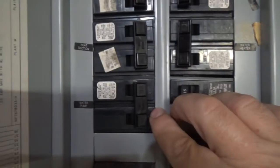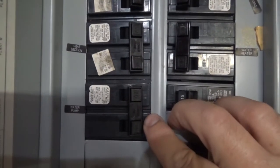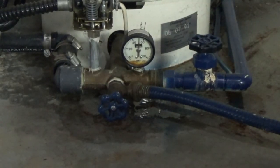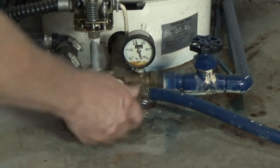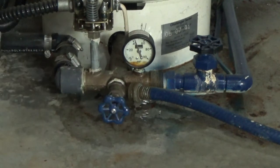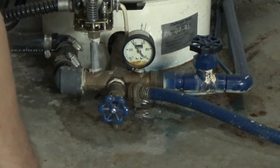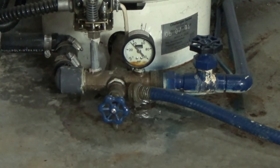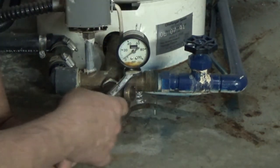I have my hose hooked up, shut off the house, shut off the pump, now open up the valve and bleed off the pressurizer. My valve's leaking here too — I will fix that.